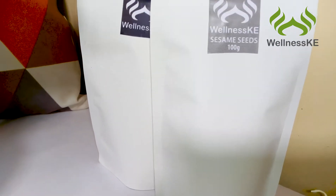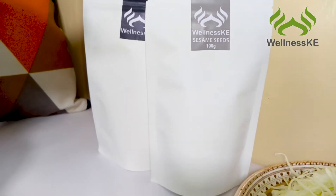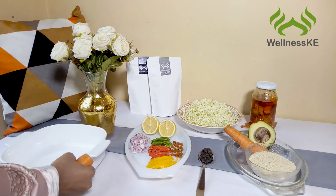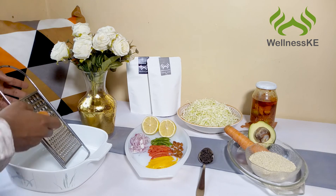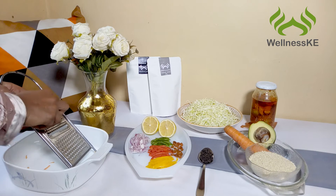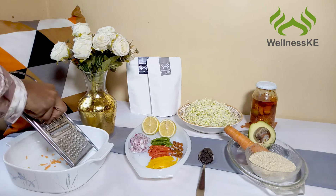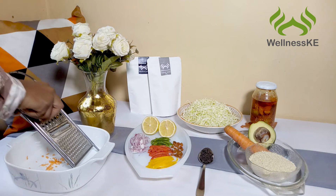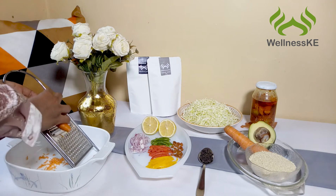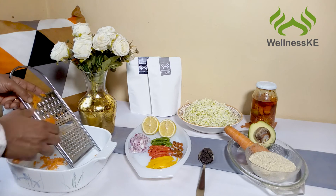Today we're going to be using the Wellness KE sesame seeds and black pepper. If you're interested in purchasing some of our products, make sure you place your orders and they'll be delivered to you. So you're going to start off by grating your carrots — this is very simple using a grater. But leave the skin on the carrot. Do not remove the skin because carrot contains an indigestible fiber that is essential for detoxifying the body of excess estrogen, and we need this in order to be able to shrink fibroids.